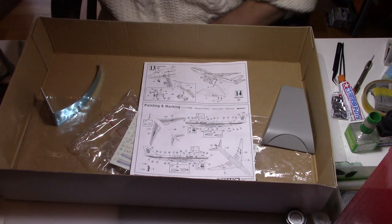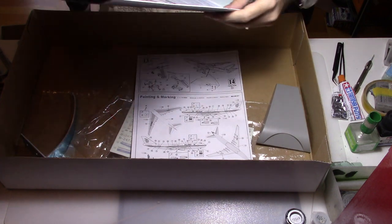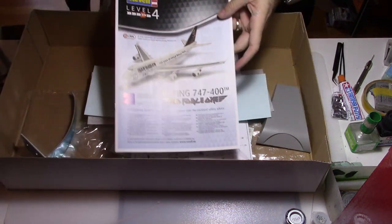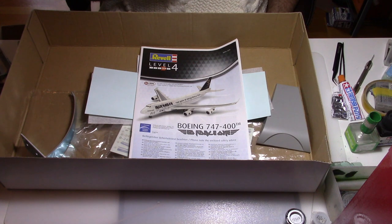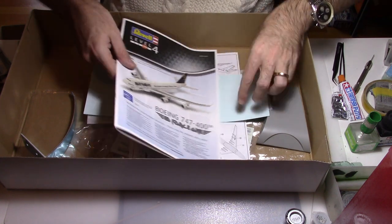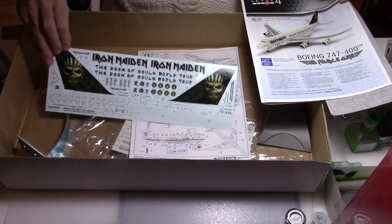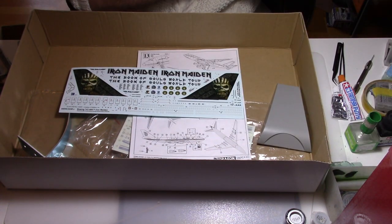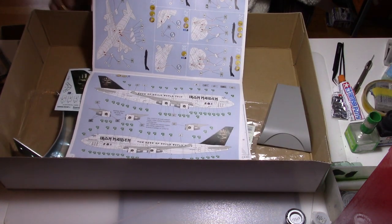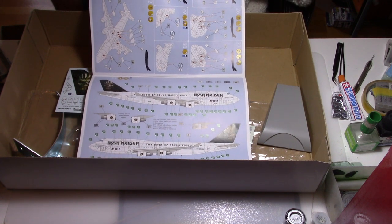For that aircraft I decided to make another challenge: I decided to use the decals from my previous Revell 747-400. I will use the Iron Maiden Ed Force One World Tour livery on this 747. The decals are really nicely printed with very fine detail. I also used internet pictures to reference the interior colors of the aircraft.